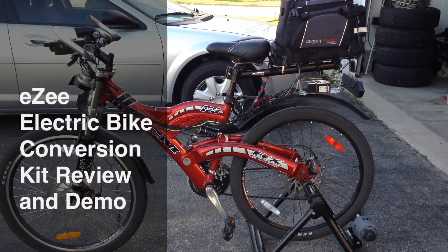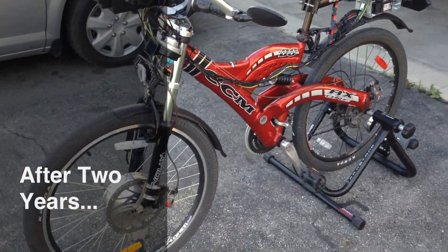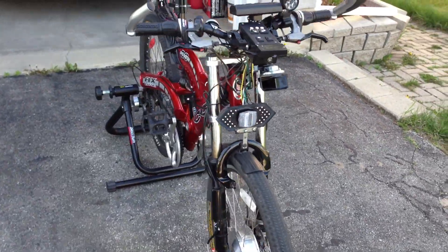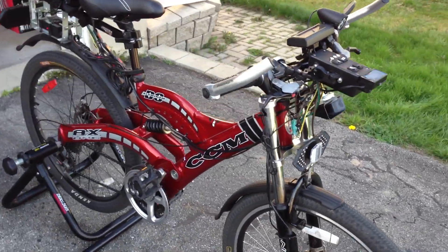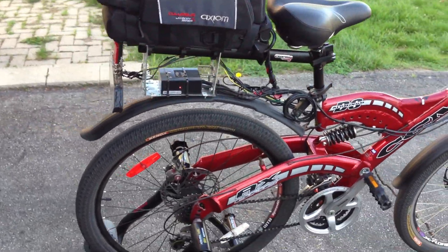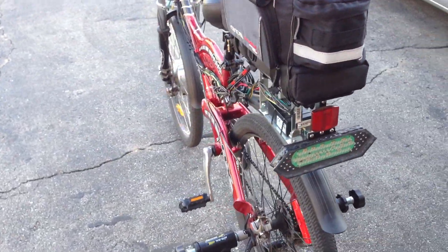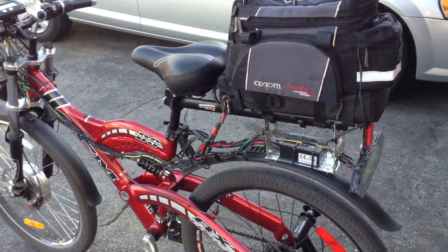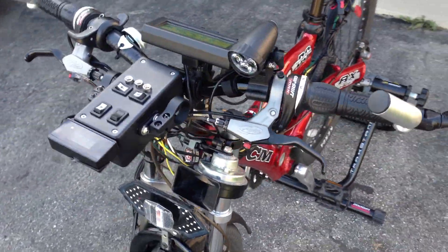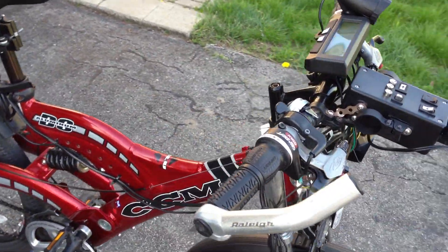Hello all, figured it was about time to make an updated video for my bike — both as a review of the conversion kit and as a demonstration of all the stuff I've got attached to it, like a lighting system and other various things. I wanted to do the updated review since I am entering the third year of use for this thing, so I just wanted to bring everybody up to speed on how the bike is holding up.